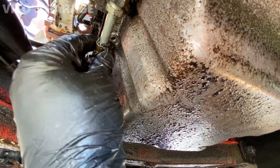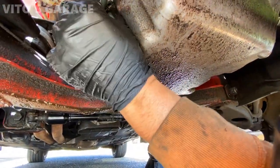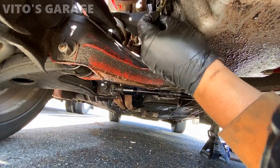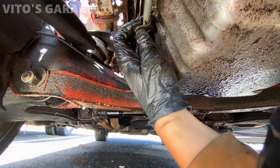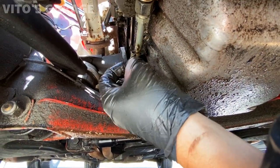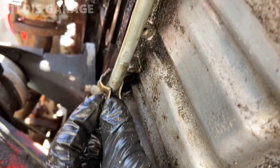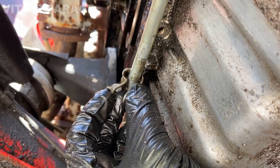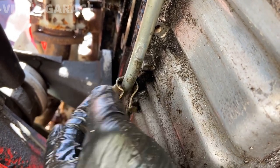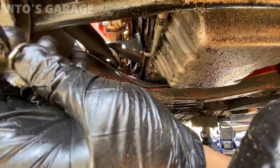Once you have the bolt and spacer removed, just spread this apart and take it off the line. As soon as I spread it out, you can see this used to be rubber at some point — now it's plastic. If you had this with nothing in there, the line would start rubbing against the bracket. It's even worse on diesel engines because they vibrate a lot more. Be careful — don't force it through or you can scrape the line. Just be patient, try to spread it more, or cut it with dykes. There it is.